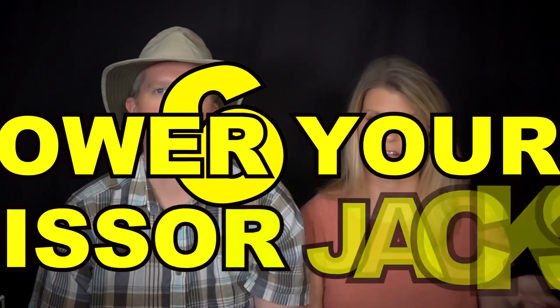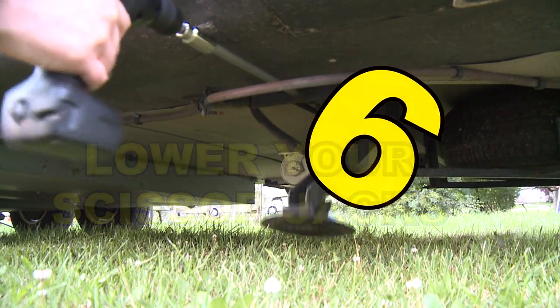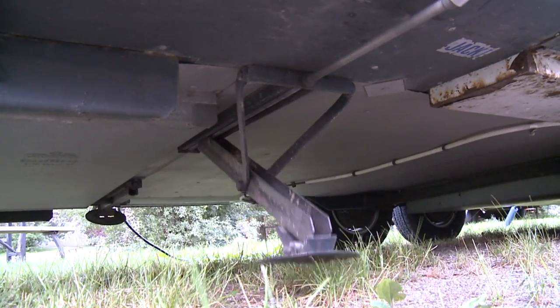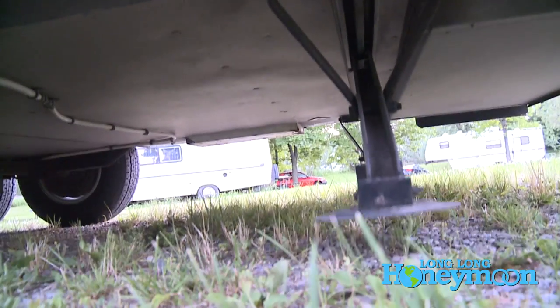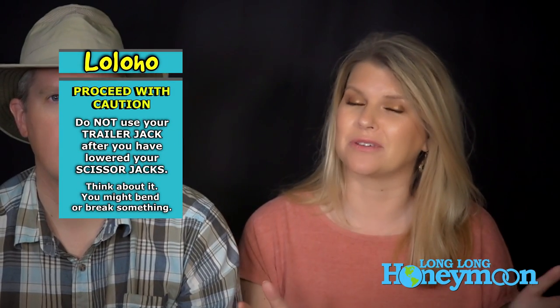Number six: lower your stabilizer jacks — some people call them scissor jacks. This keeps your rig from rocking and rolling every time you walk around inside. Make sure you've done all your leveling and you're in exactly the spot you want to be before putting these down, because once they're down, you cannot mess with the power jack. If you try to operate the power jack with stabilizer jacks down, bad things will happen — you could strip the gears in the power jack or bend the scissor jacks.